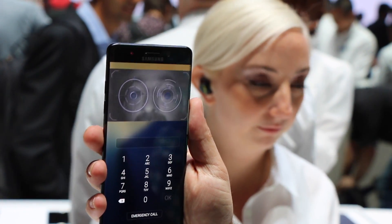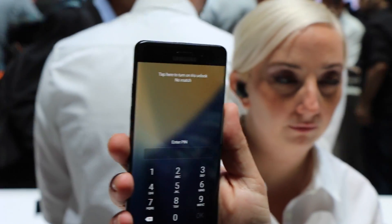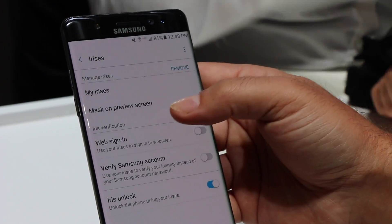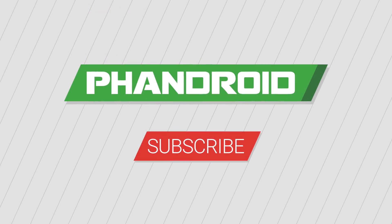If too much time passes, you'll be reverted to your PIN code entry or another backup. The setup was simple and at times the feature worked flawlessly, but will it be helpful in day-to-day use? Will it surpass the fingerprint scanner as the preferred unlock method? For the answer to that and more, stay tuned to our full review of the Samsung Galaxy Note 7.